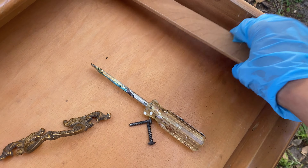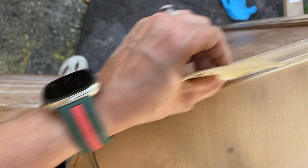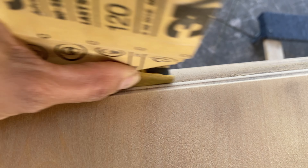First thing I did was remove everything: the hardware, the top part for the silverware, and the little extra pieces supporting the metal part. Then I started sanding using 180 grit sandpaper to get rid of the old finish so I can have a nice smooth surface to paint.